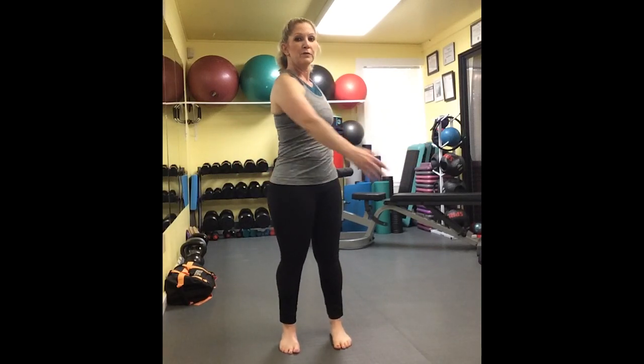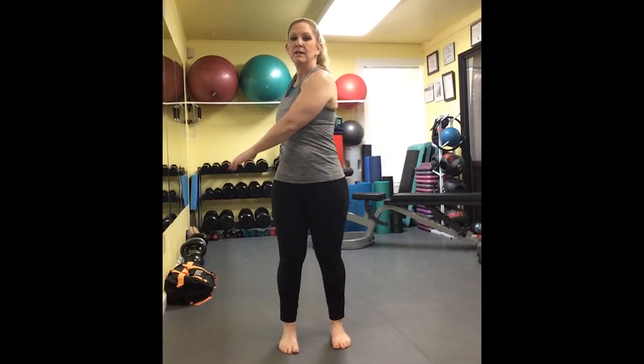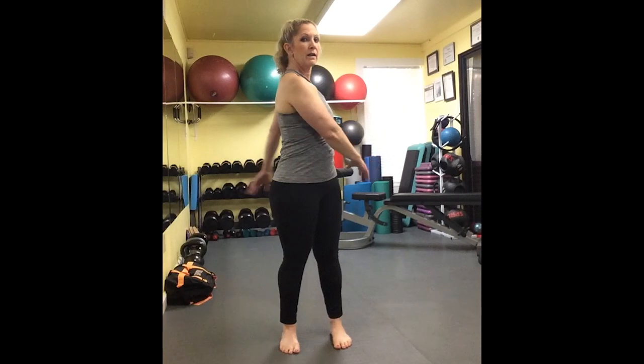We have many different foot positions, and our foot hits the ground millions of times in our life as we walk. So if we change our foot position, we know that we're going to get and experience an entirely different reaction throughout the whole body.